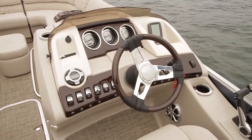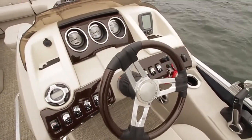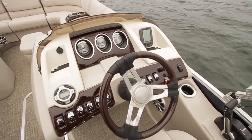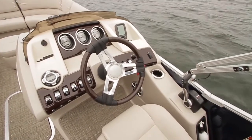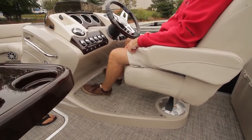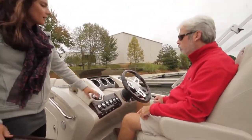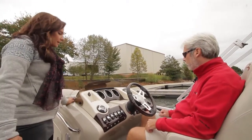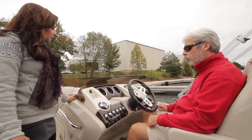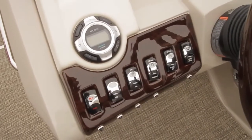This is the next generation console, standard on the Q&R series. It has a lot of styling detail including a foot rest for a nice recumbent posture, espresso teak detail, a custom wheel, the Garmin Echo 100 standard, stainless steel cup holders, and custom storytelling gauges.